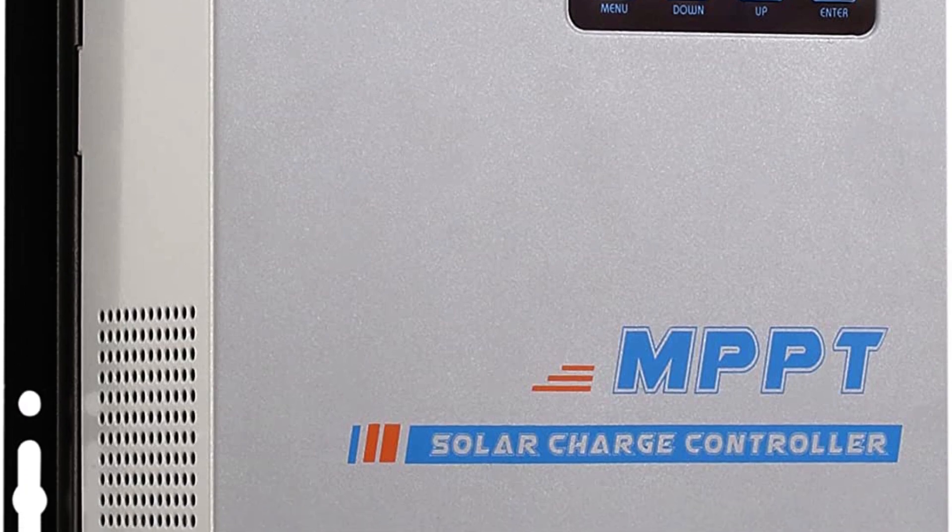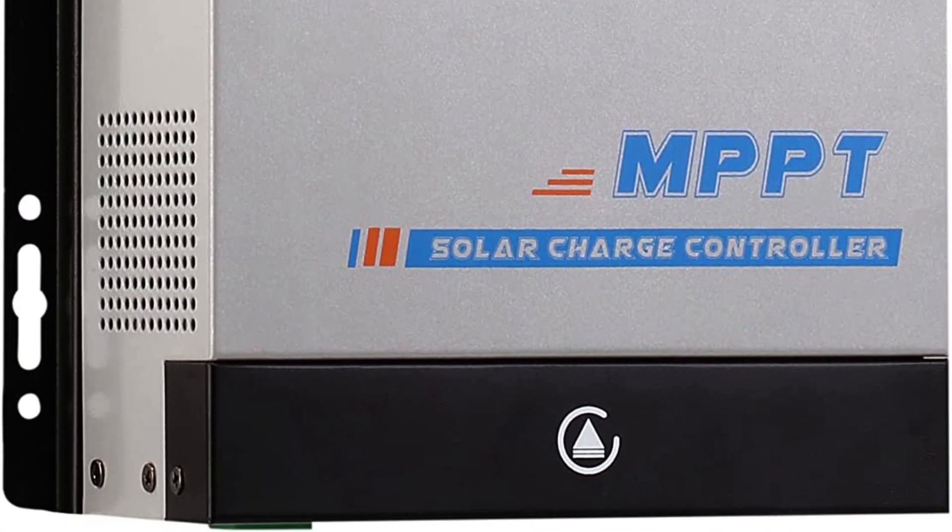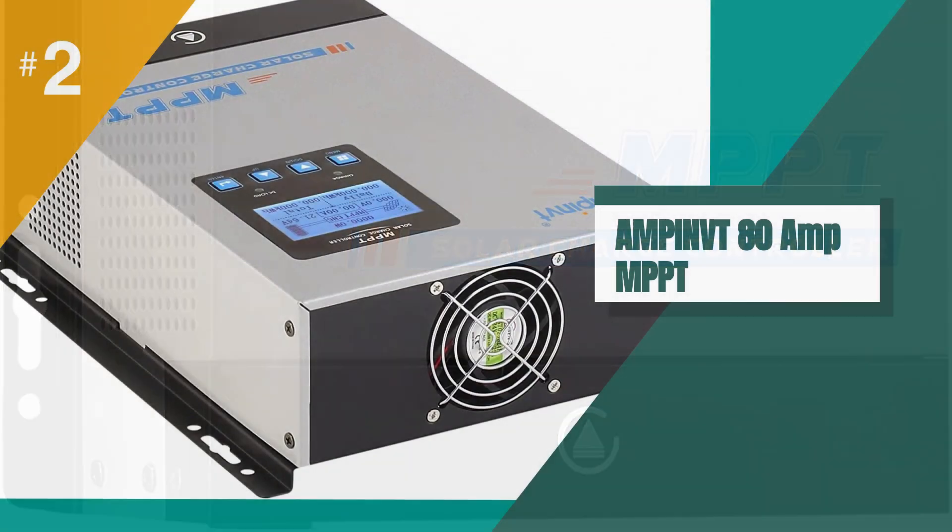Overall, we highly recommend the AMPI-VT for anyone looking for a reliable and efficient solar charge controller.